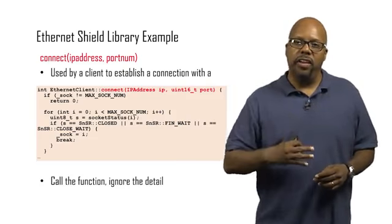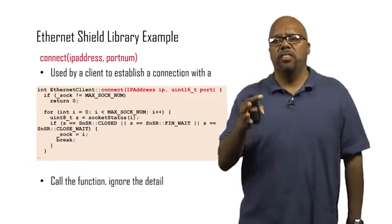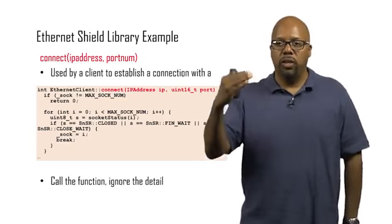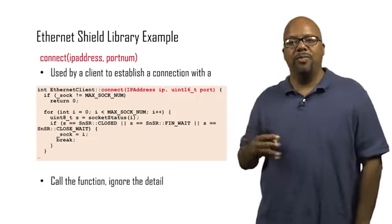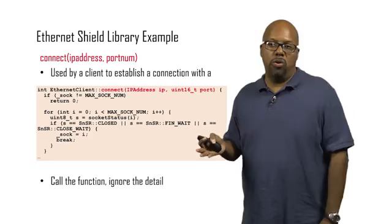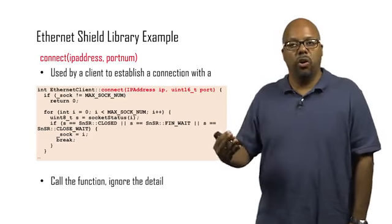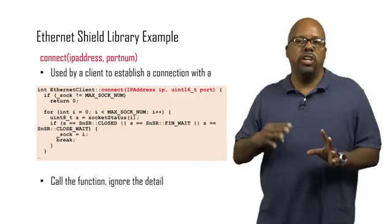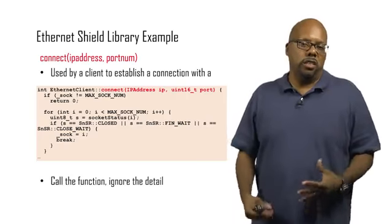In reality, it's actually a much more complicated operation that has to be performed. You can see the code there — that's the implementation of the Connect function. All these libraries are open source, so you can go to arduino.cc and find this implementation. It's complicated — and that's not even the whole function, that's less than half of it. To understand it, you have to understand details of Ethernet and how the Ethernet controller works. These are things that regular people don't generally want to understand — they just want to open up a connection. This library takes care of all those details. You never have to look at this code. You can just call Connect and there's a connection — call the function and ignore all the details. It's a nice abstraction.